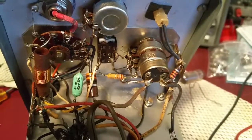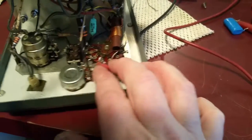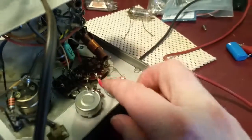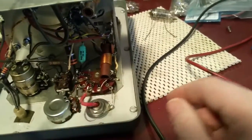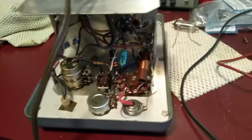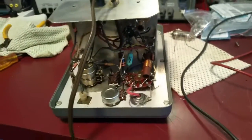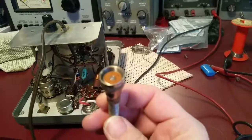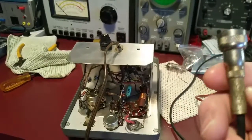I also noticed this connector right here — it's very flimsy, almost like the cord is broken. I'm going to take a look at that and replace it. Normally I would swap it out with a BNC, and I even have some right here. However, it came with its own connector — but BNCs are obviously standard now, so I might just go ahead and change that out.